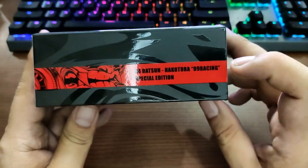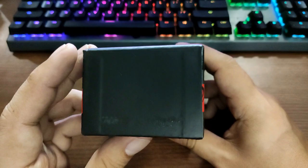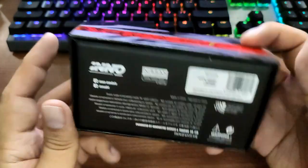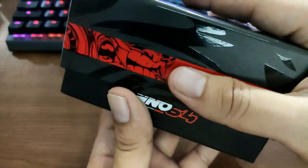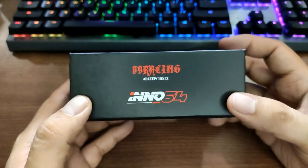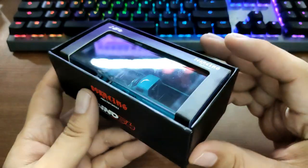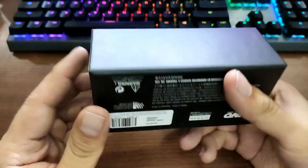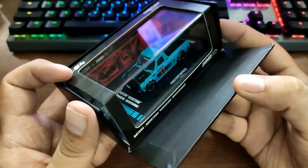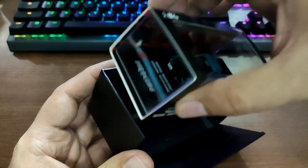It says '84 Datsun Hakutura 09 Racing Special Edition' — again a collaboration between Enos and 09 Racing Deception. There's also some info on it you can pause to read. Let's open this one — look at that, pretty nice. For 1:64 scale, I think this is the first time they did this type of packaging — correct me if I'm wrong. The inside also features the collaboration branding, and this is how you open it. It's made of thick cardboard material.